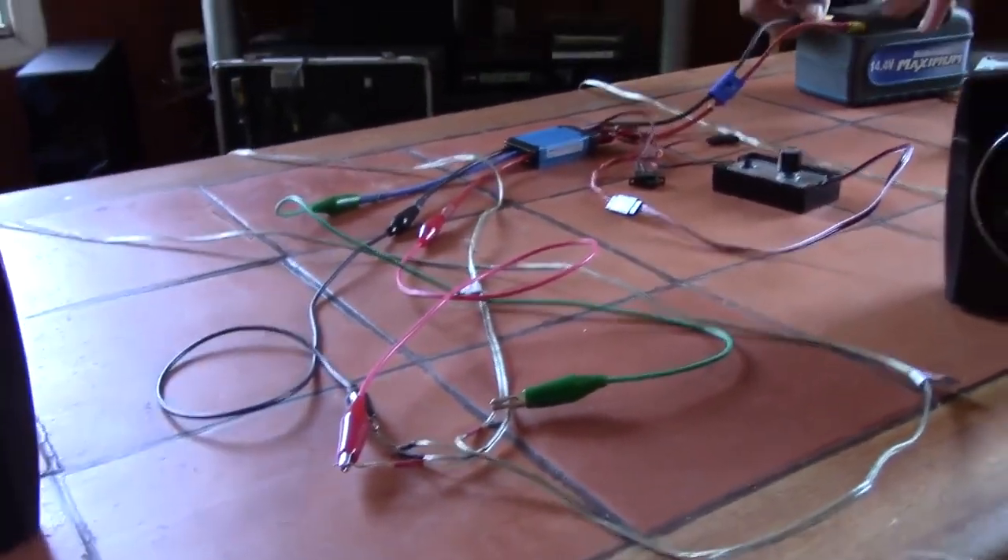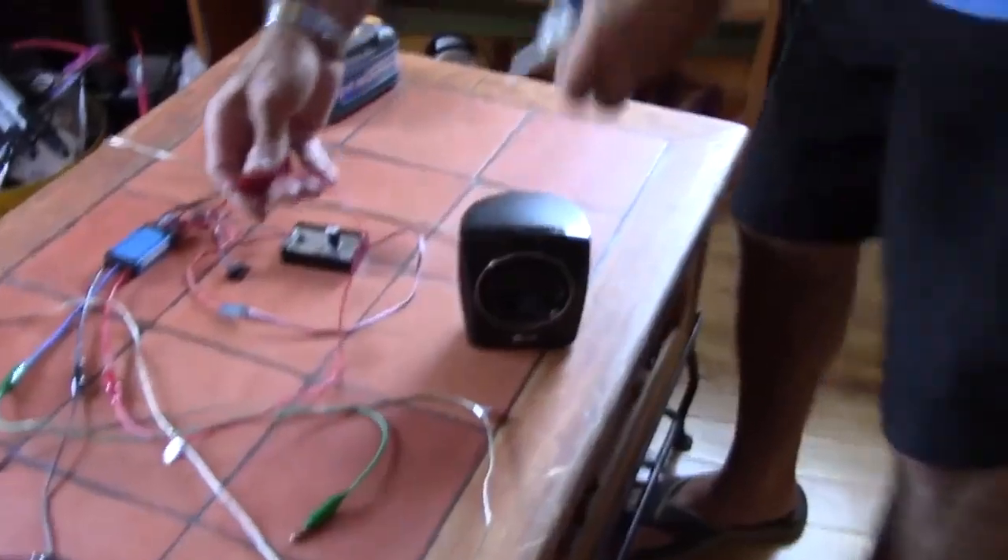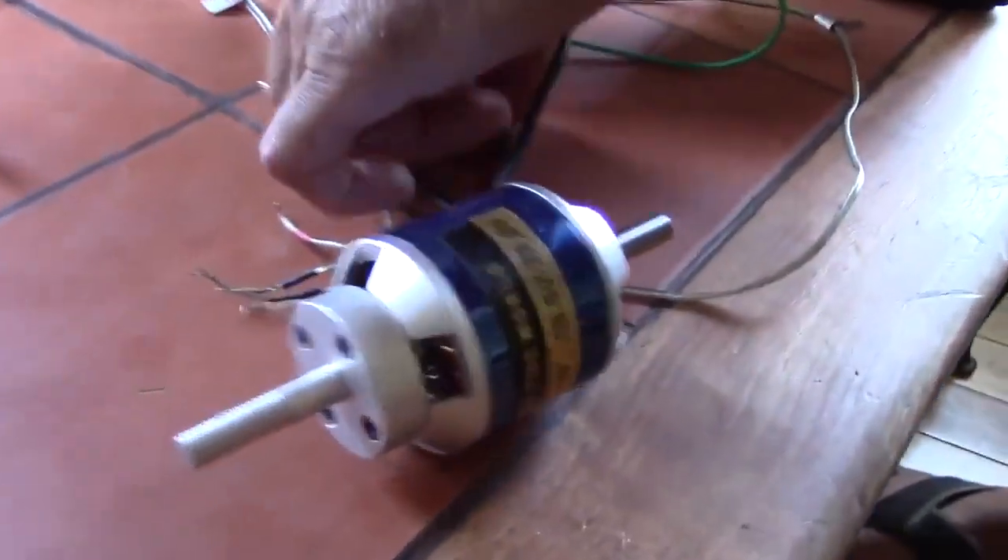Alright, now I'm gonna disconnect the speaker and I'm gonna connect it back to the motor, and I will make the motor sing again and I will make it run — so we know we're not playing games with people.